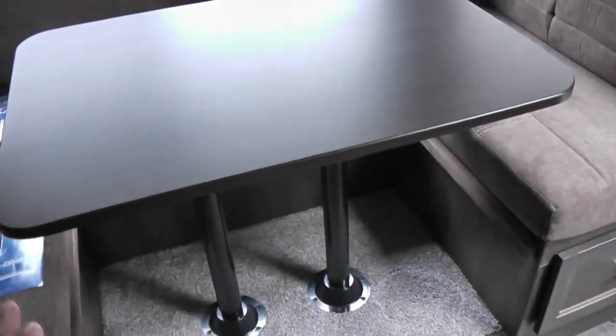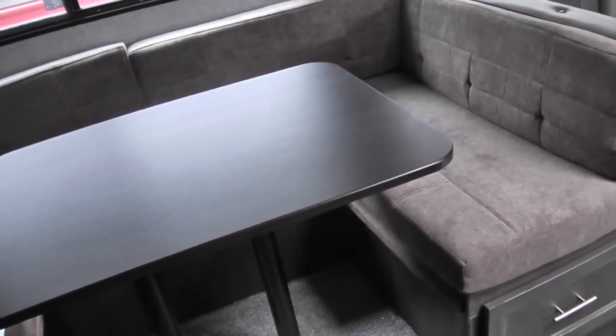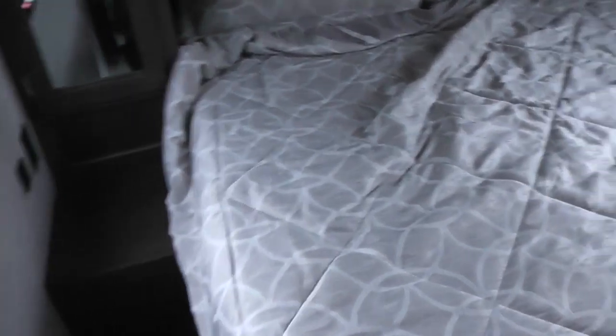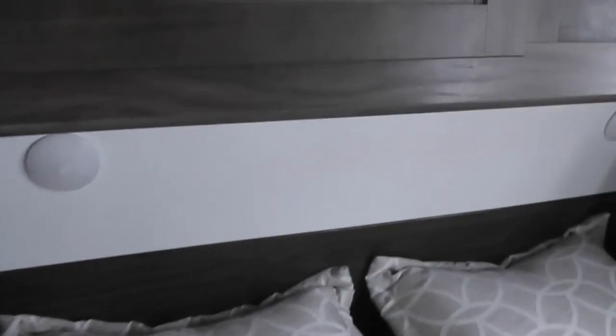The table drops down and the seats make into a queen bed, so you have another sleeping area that sleeps two people. The couch has some storage underneath it, and it also pulls out to make another double bed. Moving on to the master bedroom, it's a queen-size mattress with two storage areas above. It has LED lighting you can reach up and touch to turn on and off without getting out of bed.